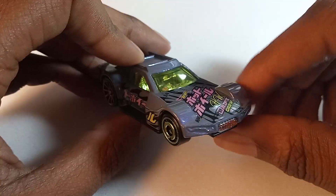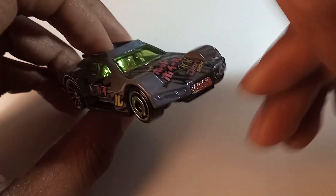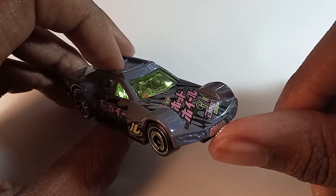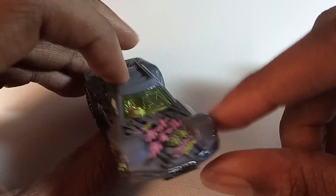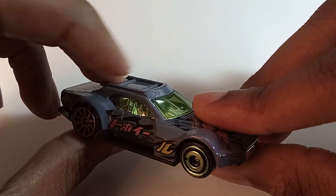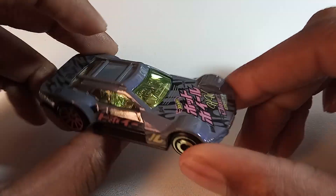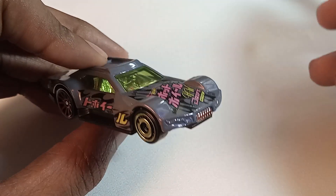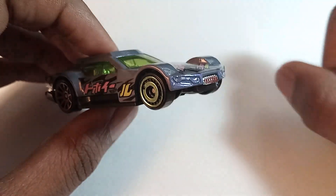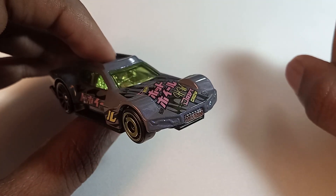Some of you longtime Diecast Reviews viewers may know that I've actually reviewed the Drifsta before, specifically the 2015 variant, all the way back in Season 2. I picked up this particular version of the Drifsta last year, mostly because I really liked the design, and I wasn't intending to review it again. But I looked back and saw how, honestly, the Drifsta video was one of the most successful of Season 2.